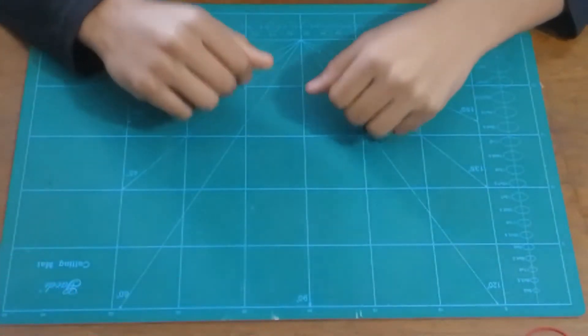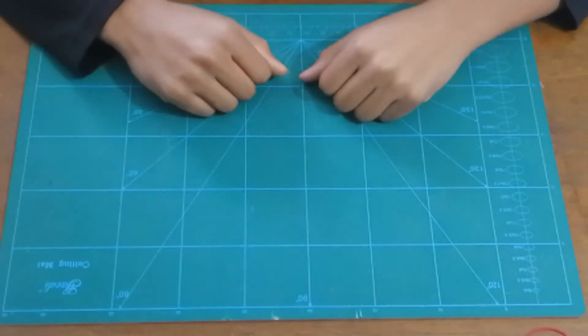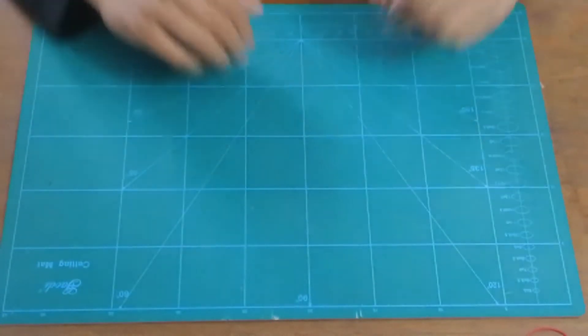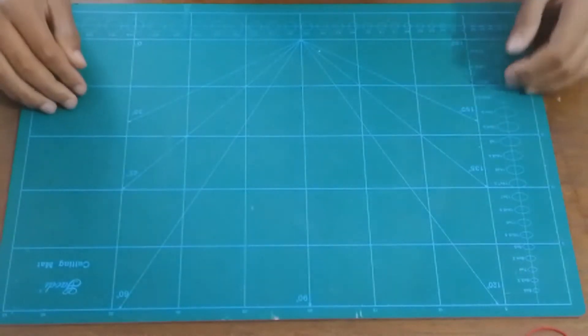Hey, what's up guys, this is Fuad and today I'll show you how you can make a little mini rubber band powered styrofoam airplane. I have other videos on my channel and this time it's gonna be a fairly different one — it's gonna be a mini version and I'm gonna try to make it look a bit realistic, so let's give it a try.